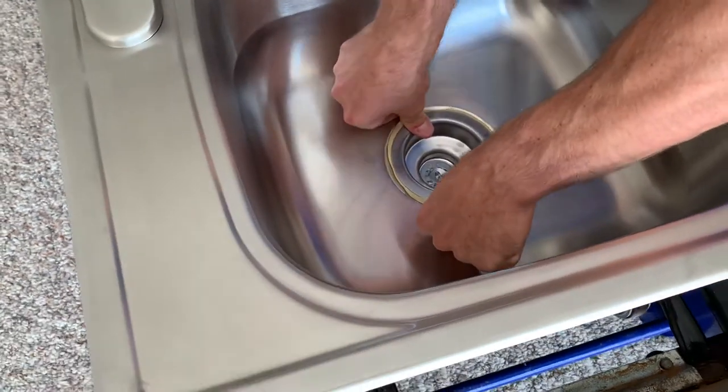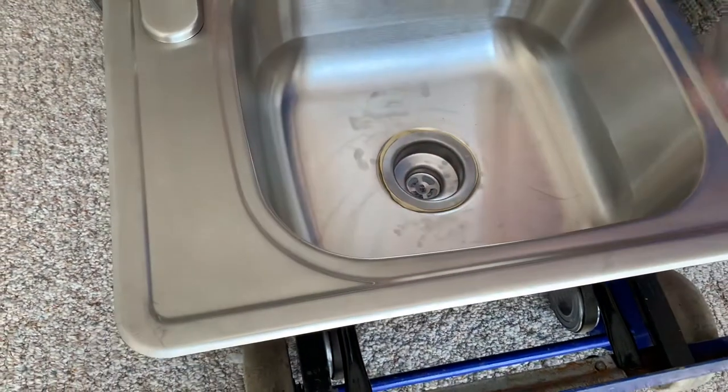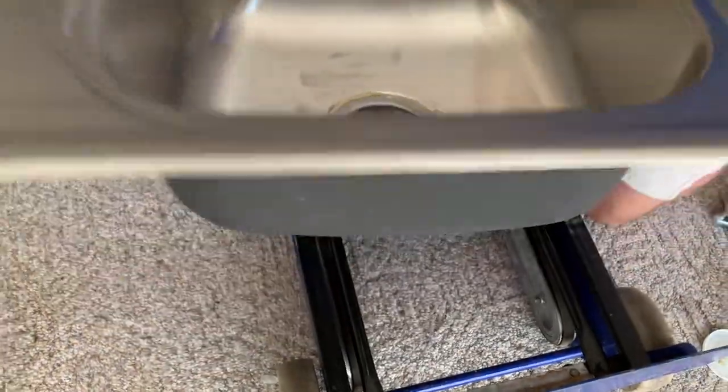Normally you're going to do the rest of this from the bottom side of the sink, but since I don't have my sink attached I'm going to flip it over to make it a little easier to see.